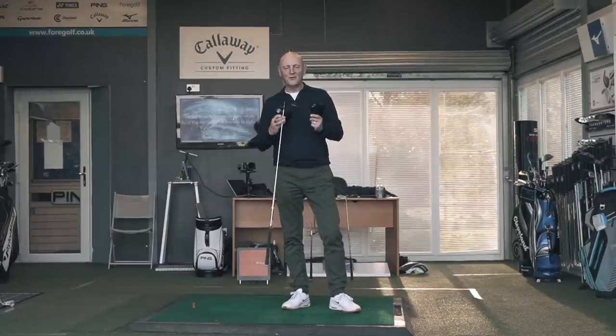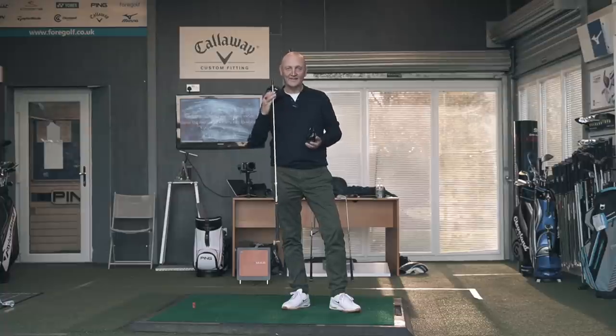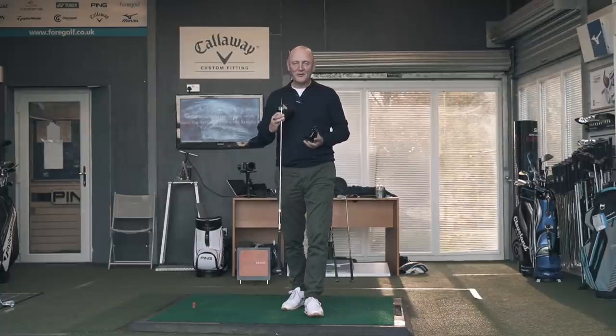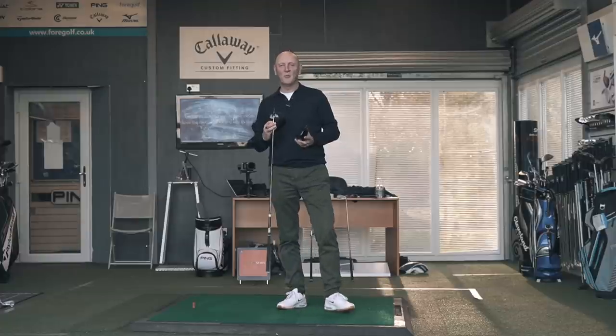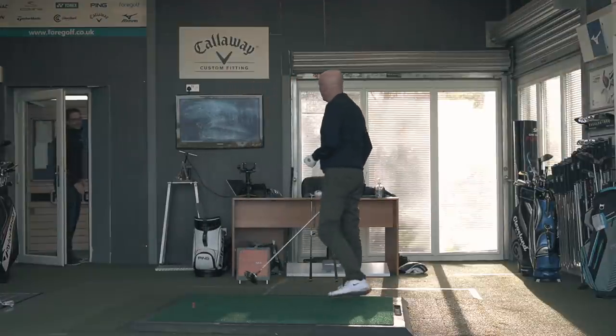When you buy a new golf club, there are two major components that you're considering: the head and the shaft. The question I want answering is which is the most important, and hopefully we'll find some indicators in this video as to which one of those it might be.